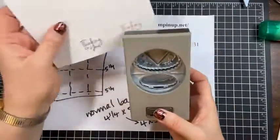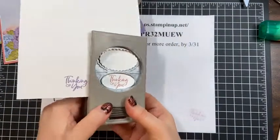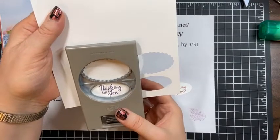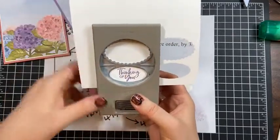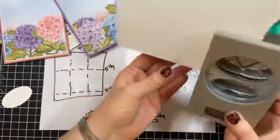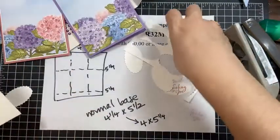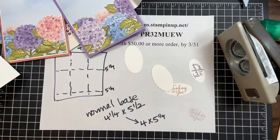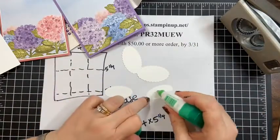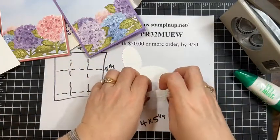Now let's punch these with the double oval punch. I want to line up the 'Thinking of You' text, slide it over, and punch. I'll punch another one right here and get rid of the extra. Then we'll tape these on — actually let me use a little glue, and then I'm going to pop them up with dimensionals and add our pearls.